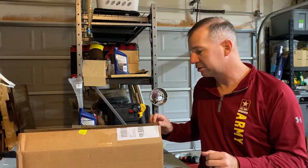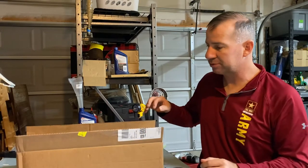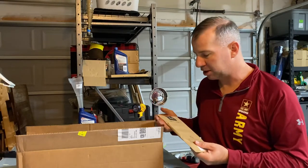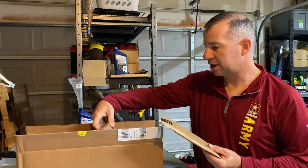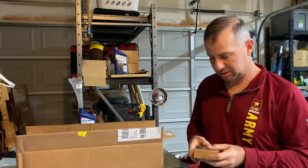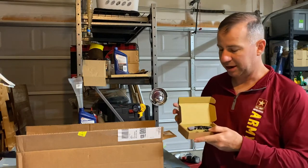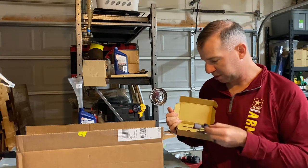Looking online, this is the newest one from PNW — it's the Rainier Gen 3. Let's see what all came in this box. I ordered the post and the lever. I got the lone lever, and I got it in cement gray, so it should look pretty sweet on the bike.